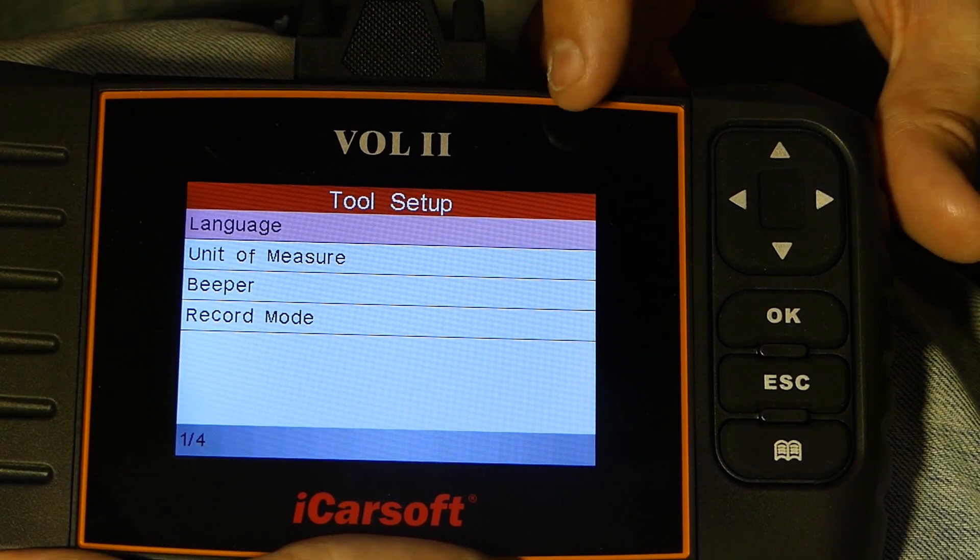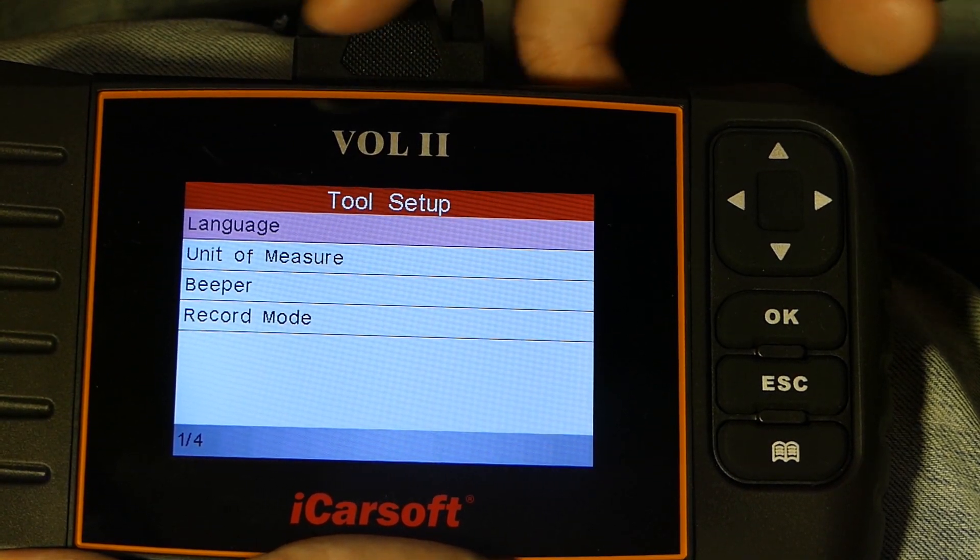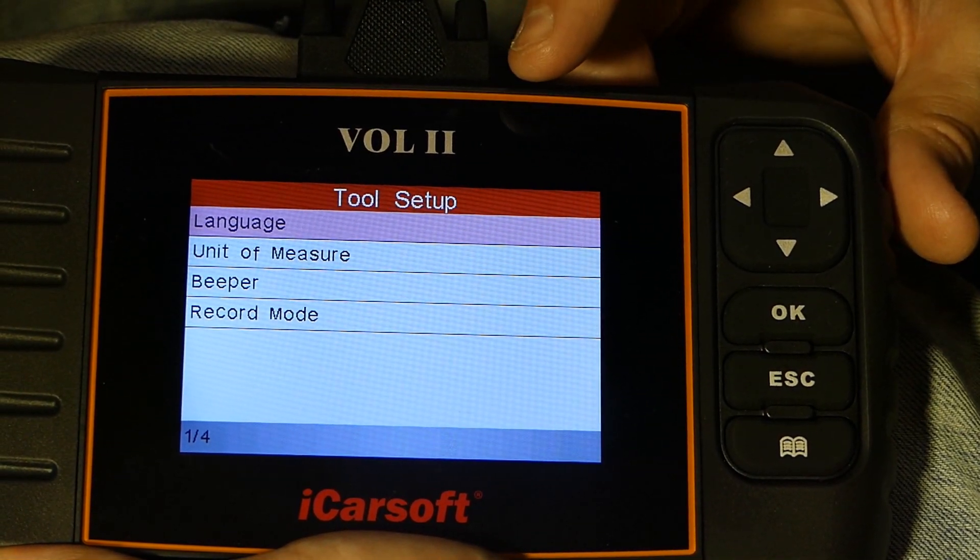In Settings you can change the language, the unit of measure (metric or imperial), toggle the beeper on or off, and set the record mode if you want to record data to the SD card.